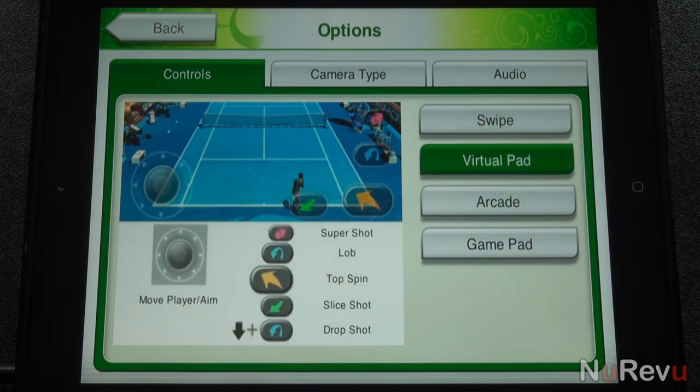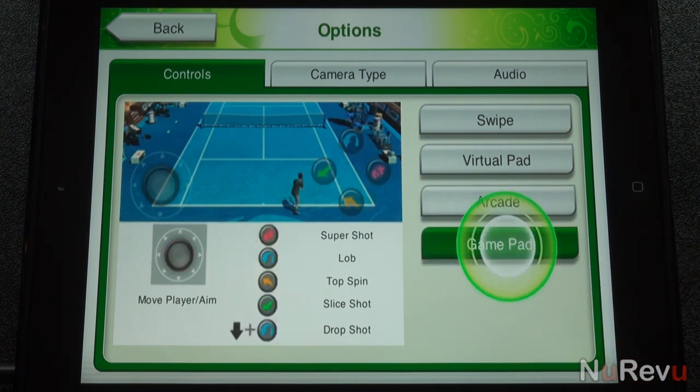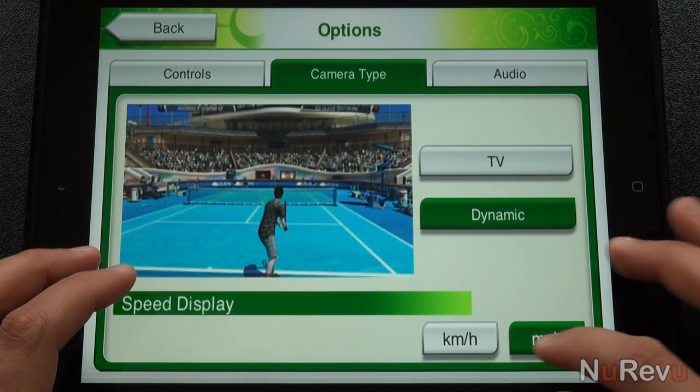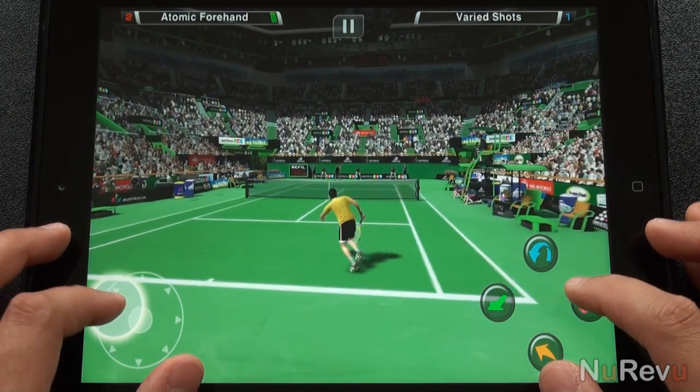As far as controls, you'll have four different schemes to choose from: Swipe, Virtual Pad, Arcade, and Gamepad. Two different camera angles can be used as well — the classic TV angle, and a dynamic angle, which puts you right down on the court.